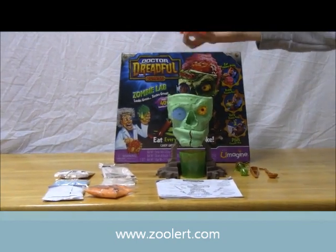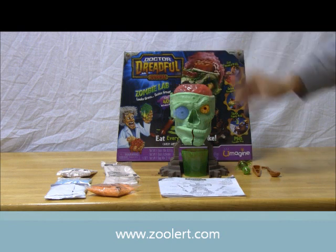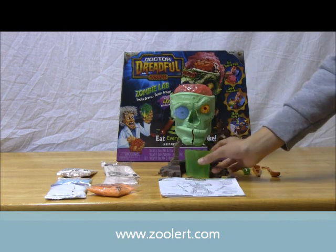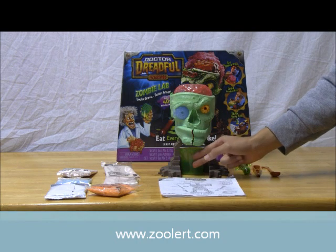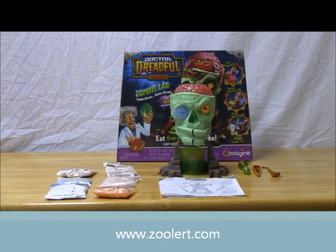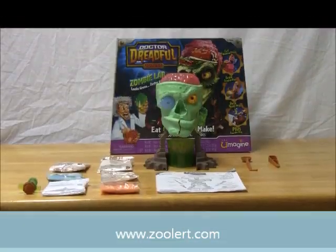You can take out the brain, and there's a little cup where your brain juices will spill out into. You add the different candy bags, and all of this just adds to the fun of making spooky candies for Halloween night. So let's skip all of this and go right into making some spooky candies.